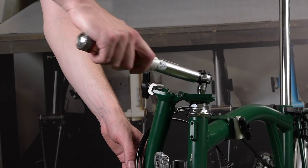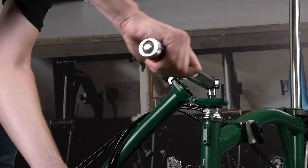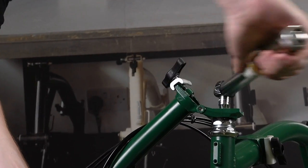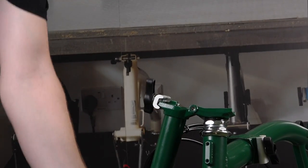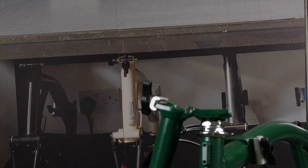To do this, you may have to turn the bars to compensate. Tighten the bolt to the correct torque for that type of stem, making sure not to knock the stem out of alignment as you do so.